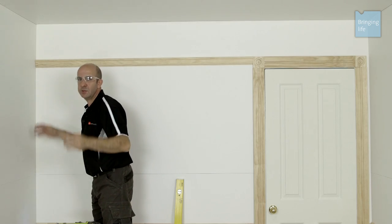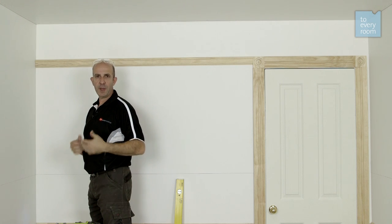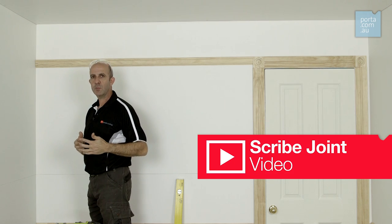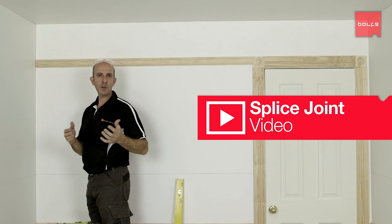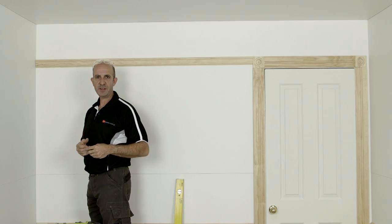If you come up to an internal corner like this one and you'd like to return your picture rail around the corner, that joint can either be mitered or scribed. I prefer to use a scribe joint because that allows for any walls that are out of square. And if you've got a long straight run that's actually longer than the longest piece of timber available, ideally you should join it with a splice joint.